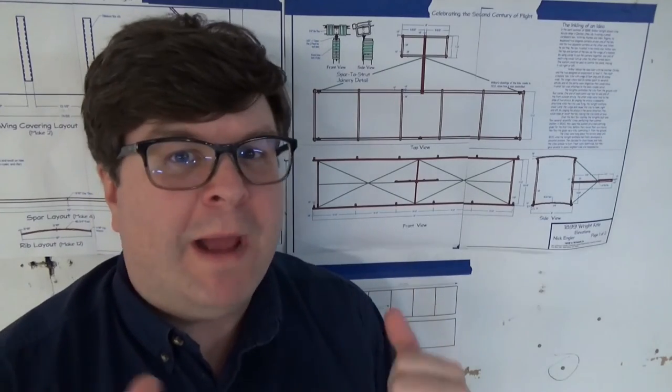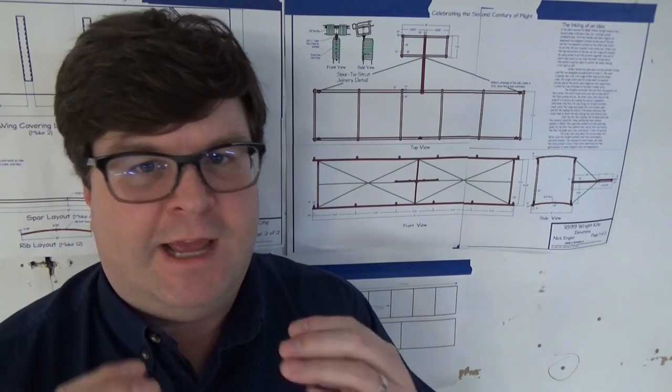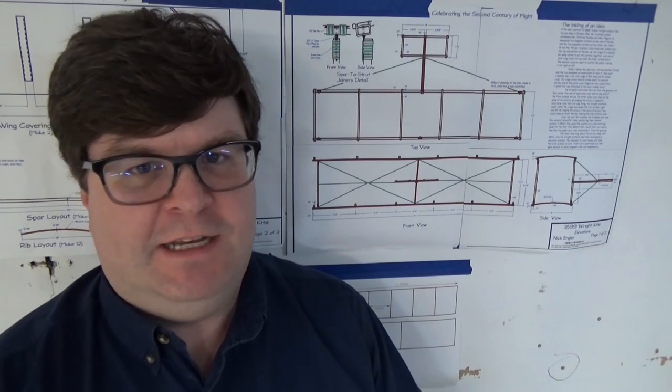Hi, I'm Tom. Welcome back to the Woodshop Nerdery. Today, I'm really excited to share with you the results of a project build that has been a dream of mine for almost 18 years.